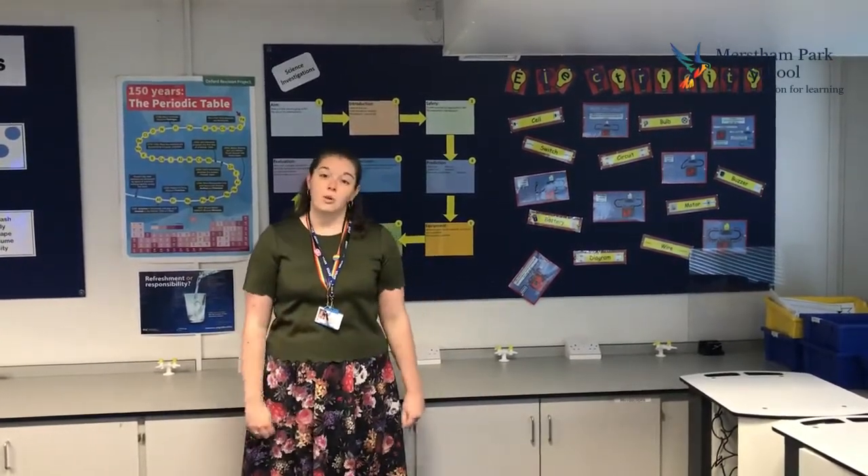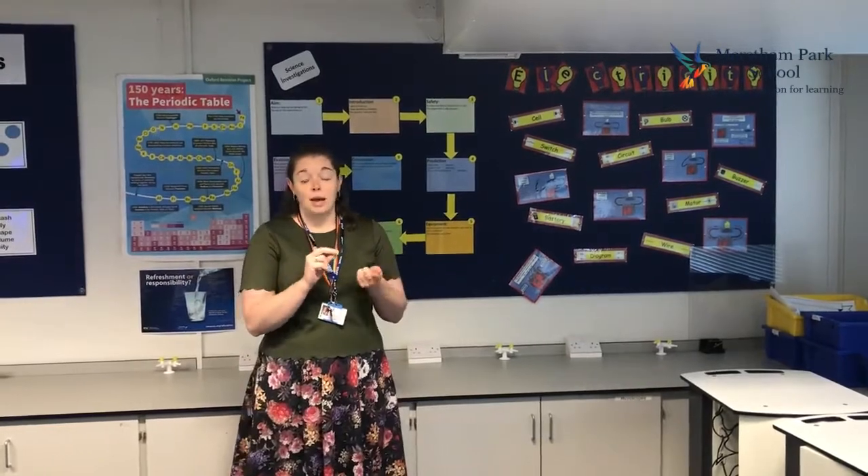In Year 7 we start with an introductory module where you learn about health and safety in the lab and you learn how to use some of the scientific equipment like the Bunsen burners. Then throughout Year 7 we do a range of biology, chemistry and physics topics using equipment like microscopes, electricity, looking at acids and alkalis and neutralisation, and loads more.